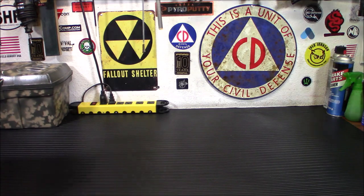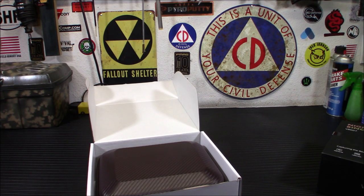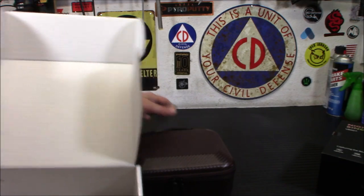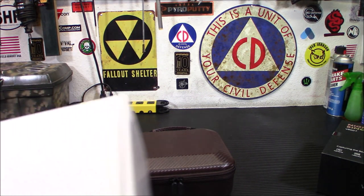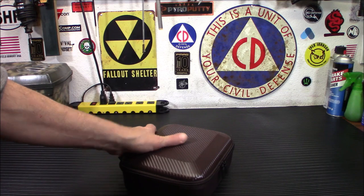Let me get it out of the box here. This is how it will come. Now I want you to take a look at this case. That was the first thing I noticed — they actually put some money into this. This is a really nice case. It is brown; it might look purple on camera. I was kind of hoping for black, but it's a nice case. At first I thought it was black when I first looked at it.